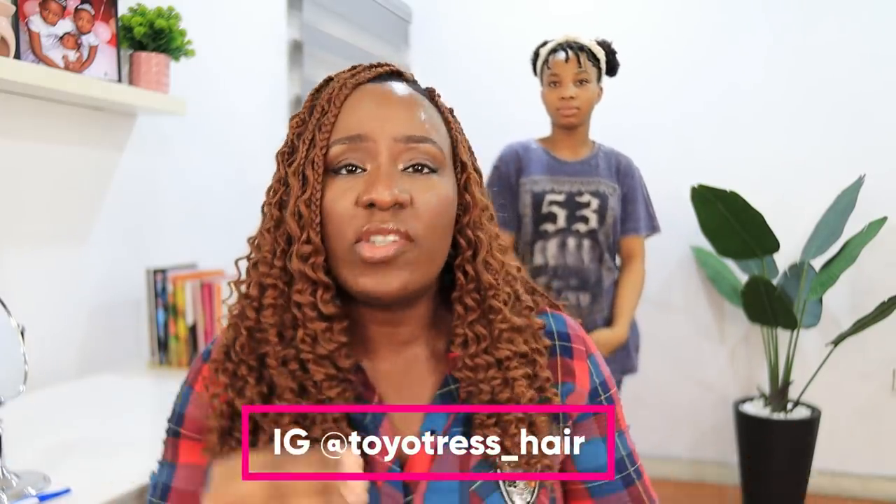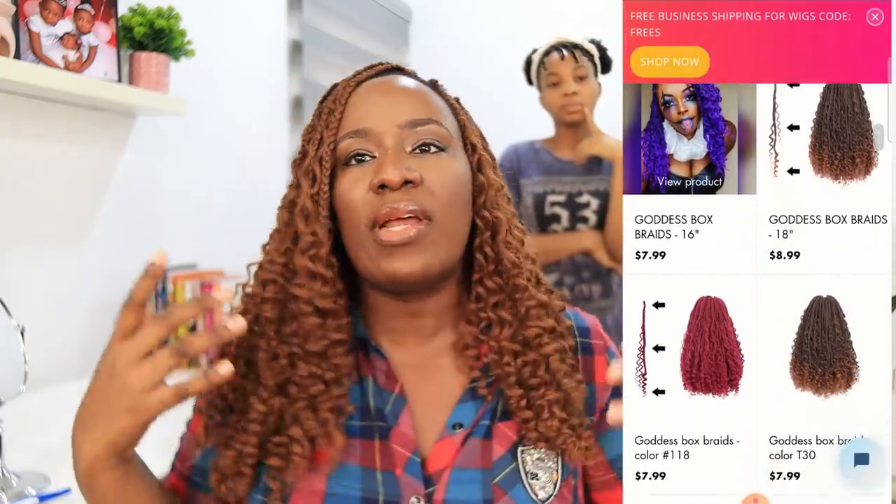I'll still go to the salon though — it took too long and I was like, what am I doing here? Anyway, the link to this hair is going to be in the description box. It is from Toyotress Hair and they have all kinds of braids and crochet hair, so you can buy different styles and different colors as well. This is Goddess Braids in color 30, but there are other colors and lengths you can choose from. This hair is very beautiful!